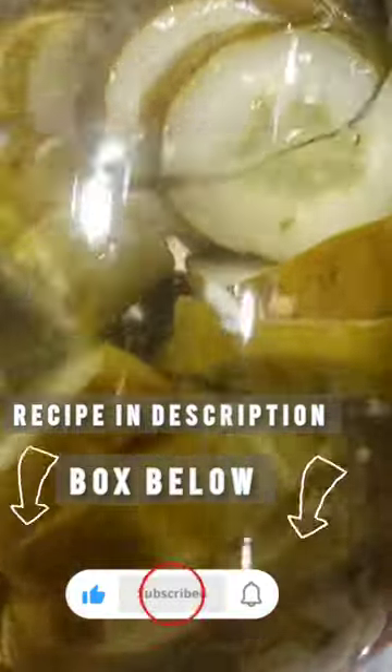Finally I poured a tangy brine over the cucumbers, sealed the jars, and water bath canned them.